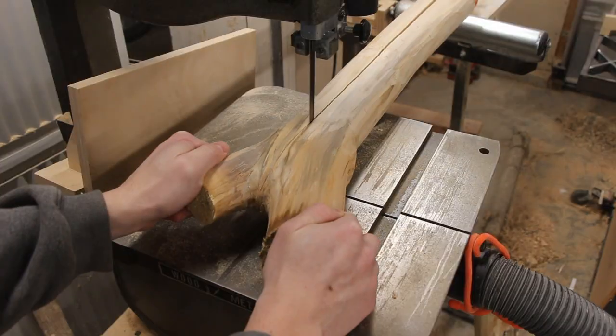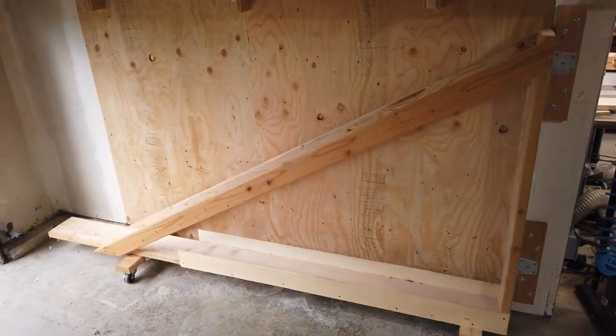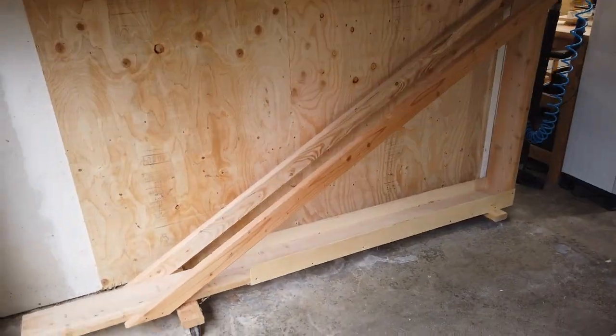Tonight, I'm going to show you my design for a plywood storage rack. This plywood storage rack can be used to store all different sizes of plywood or sheet goods, or whatever else you want to put on it.